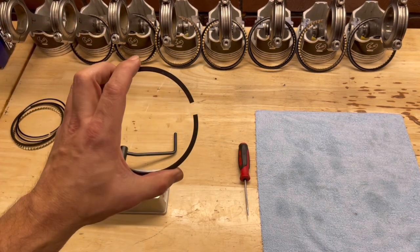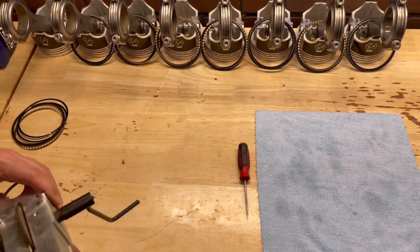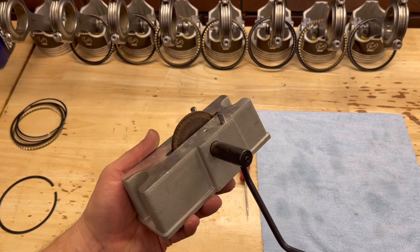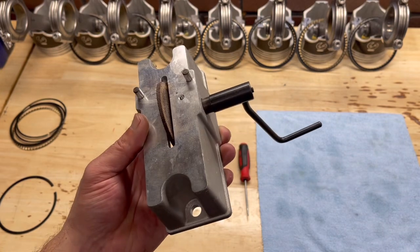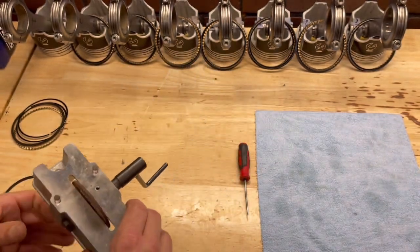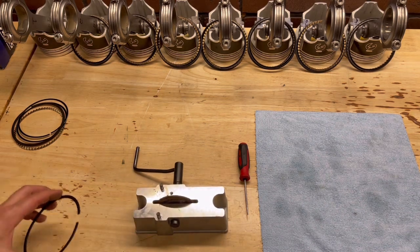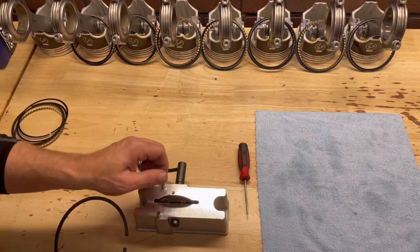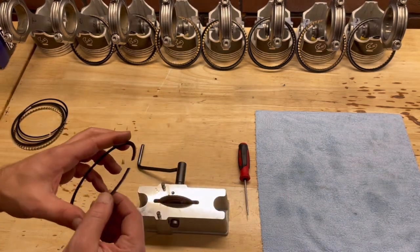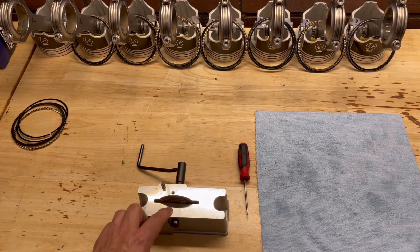If your ring gap is too small, you need to file it. This right here is a ring gap filer — pretty inexpensive. They make electric versions, but for the money and how easy they are, this is the one I'd recommend. You can find one on any auto parts website. You put the ring in here like this and crank it — it's a little abrasive wheel that files that edge. You want to do just a little bit at a time and then go remeasure. Remember, you can always remove metal, you just can't add it.